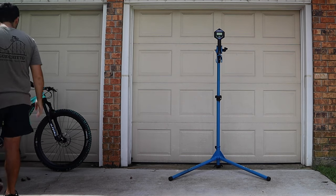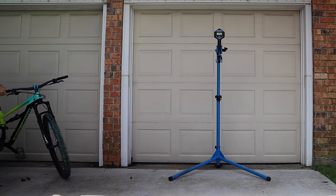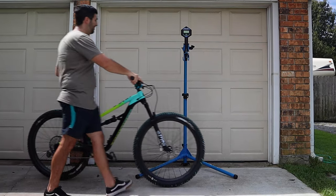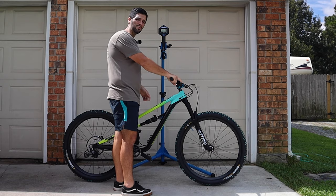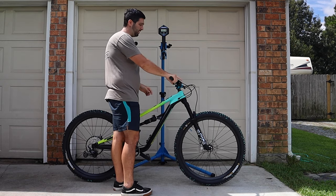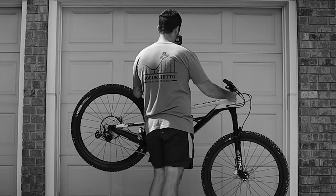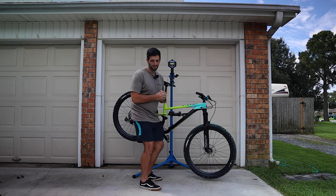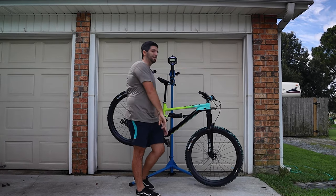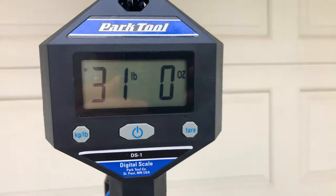All right, so let's get a final weight here. I have no clue what to anticipate. We know that it started off at 38 pounds and that the goal is to be underneath 32. Holy smokes, folks — not only did we hit 32, we got one pound past it. We are at 31 pounds.